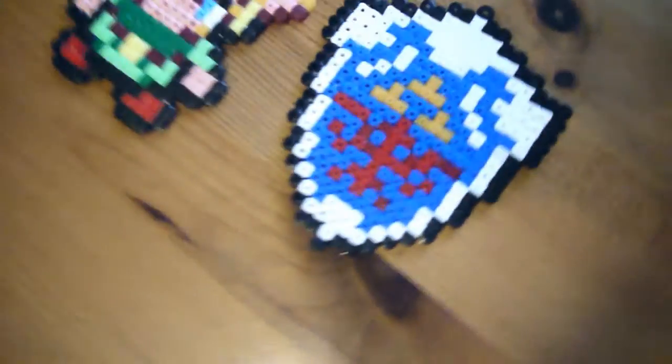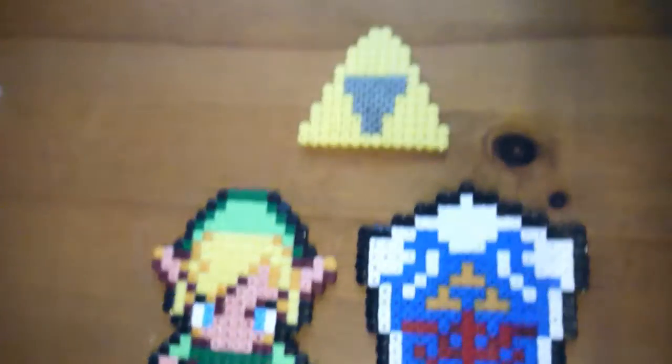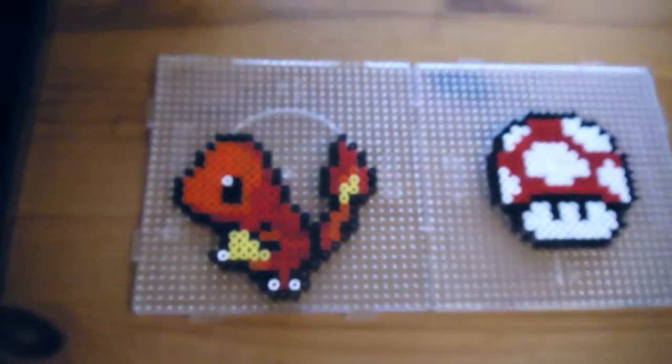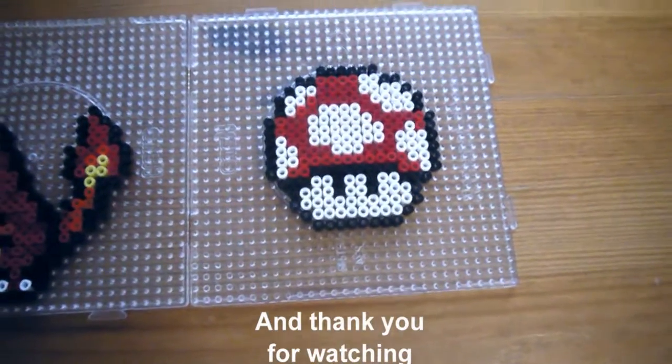The Hyrule Shield, Minish Cap Link, the Triforce — ones we just finished a minute ago. Charmander — that looks pretty awesome — and the big mushroom.